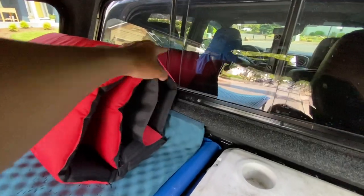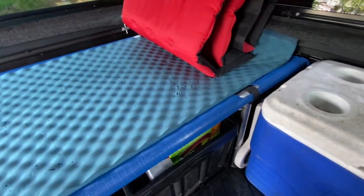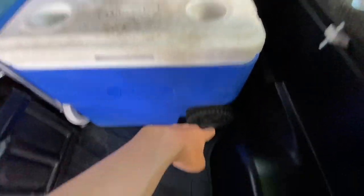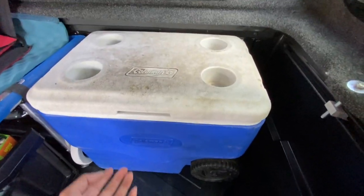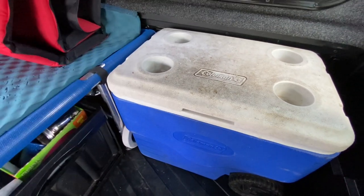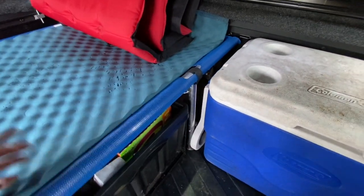I've got my little extra air mat right here. You're not supposed to lean on the glass, so you can use this to lean on instead. I can also use it for additional sleeping space down here for an extra person. Right between the wall, the cart, and the other wall, I can fit this cooler — the cheap Coleman cooler with cup holders. I can just lean on this thing, have some drinks, and read a book. It fits really well and doesn't go anywhere.